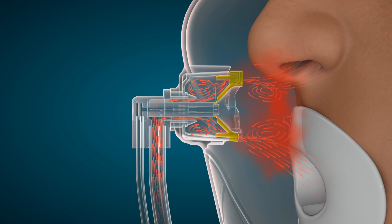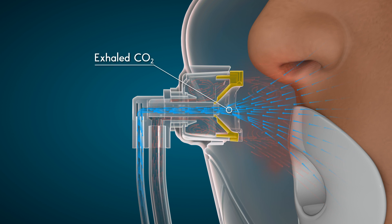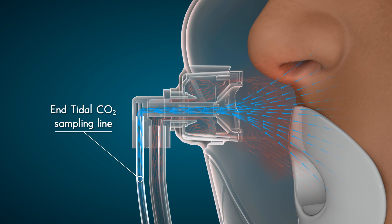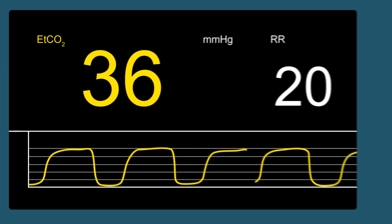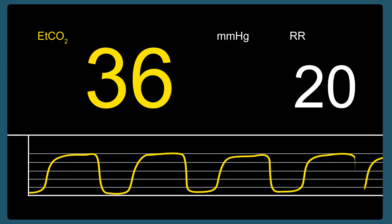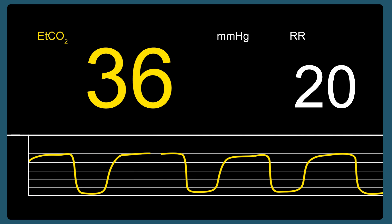Deliberately directing the organized pattern of oxygen vortices toward the nose and mouth allows for an unobstructed pathway for exhaled carbon dioxide to be collected within the cupped mushroom and down the end-tidal CO2 sampling line to your choice of CO2 monitor. This exceptionally consistent means of CO2 capture allows for a more consistently shaped ETCO2 waveform, even at higher oxygen flows, keeping the clinician informed of the patient's needs and ventilatory status.